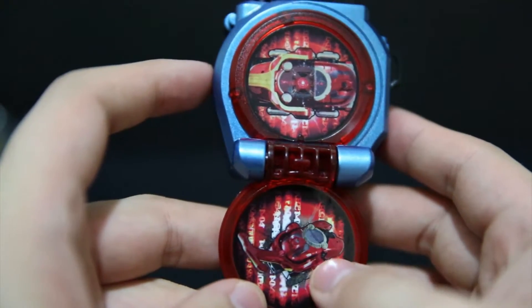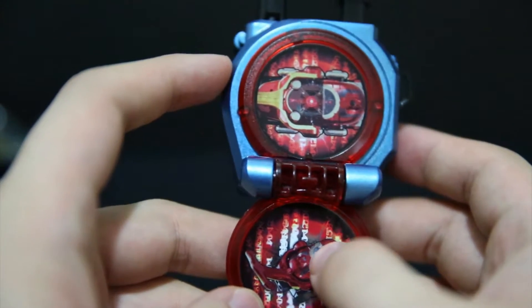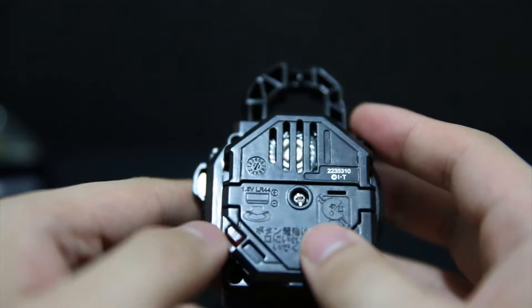You've got the sector here in cast-off mode and put-on mode. And this, just like the Gaia Memories, has this thing going on. Just like candy toys, there's one button.